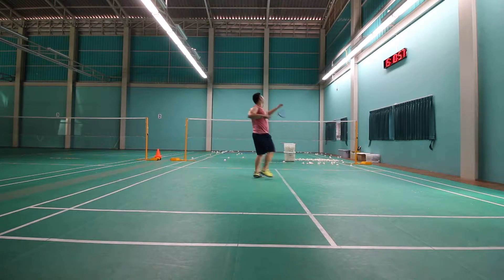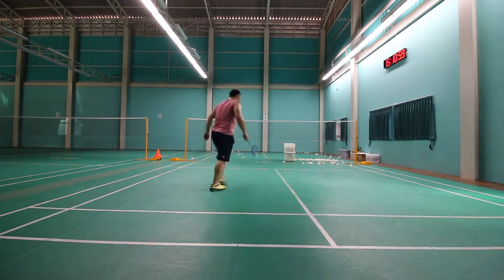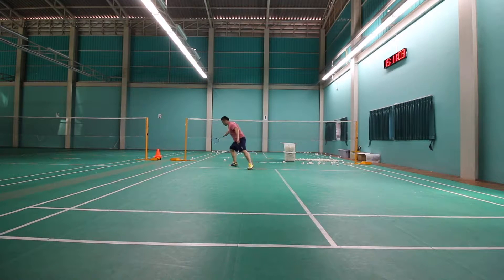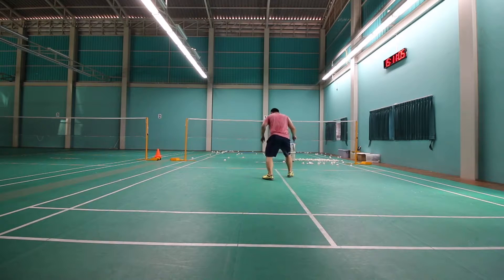Alright, let's talk about the center position. So when you're in the center position, you want to make sure your right foot is in front of your left foot. See there, I'm going to do a lunge, come back — right foot in front of your left foot.